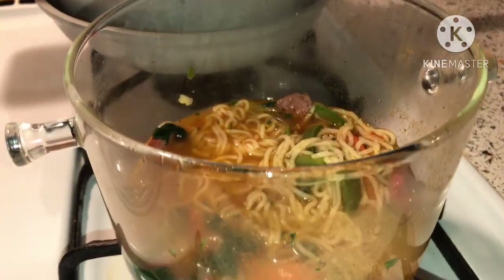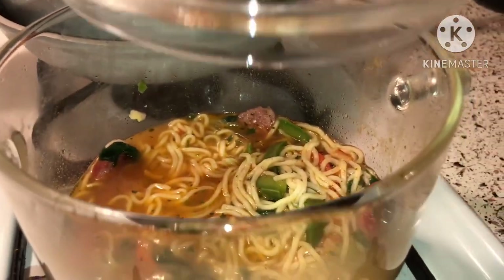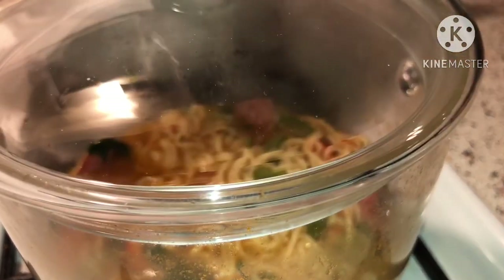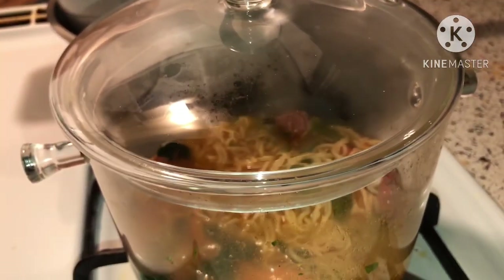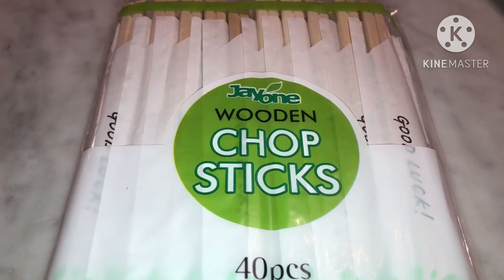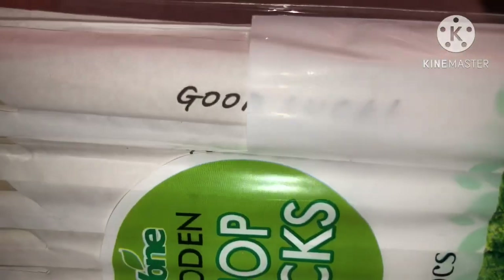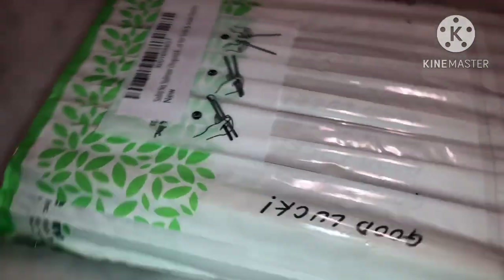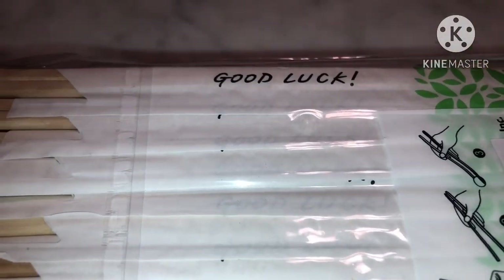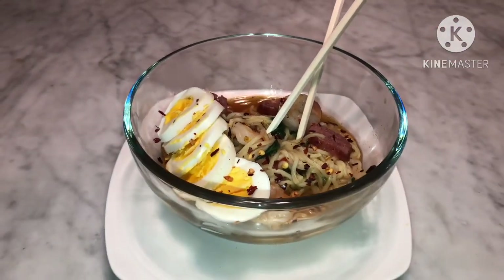I want to show you guys how much I have left — that's how much I have left. Go ahead and put the lid on there. Let me show you what the plate looks like. Okay, let's open up these wooden chopsticks — they got the nerve to say 'good luck!' I'm going to need all the luck because I don't know how to use these. Here it is — here's my lunch for today!